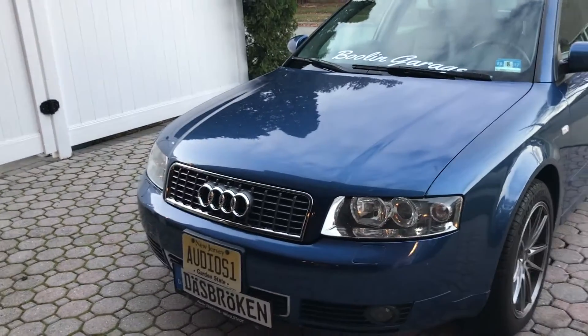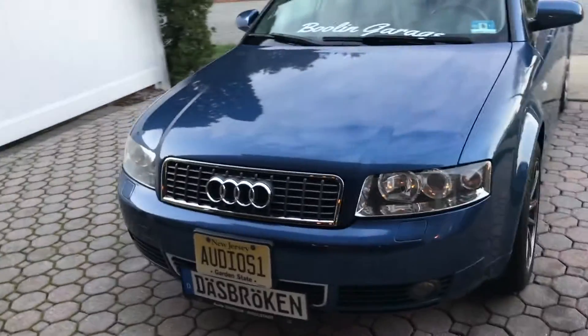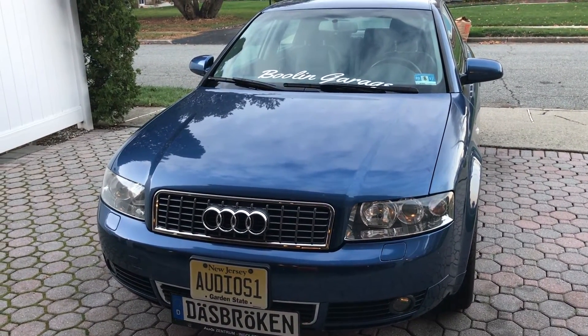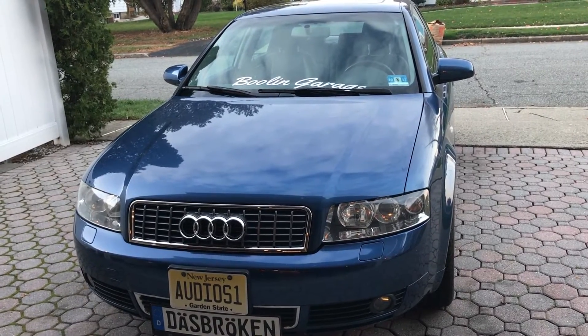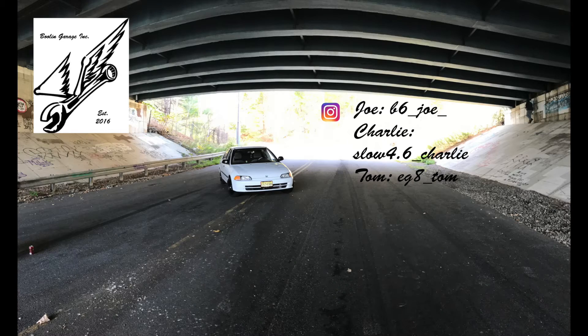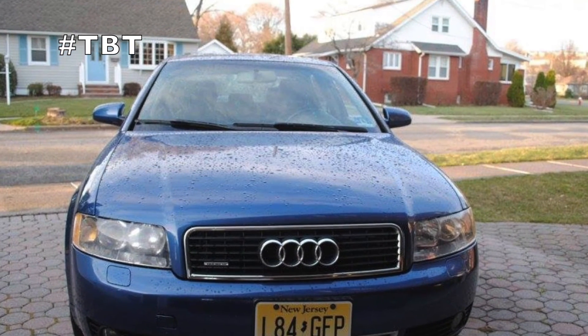So yeah, that's pretty much it, guys. I'm probably not going to wash it tonight because it's a little chilly out and starting to get dark. I hope you enjoyed this video and it helped you a little bit. If you're still stuck on something, message us on Bullen Garage on YouTube, comment on the video, or email us. If you enjoyed this video, give us a like and subscribe — there'll be more where this came from. Alright, thanks guys, we'll see you next time.